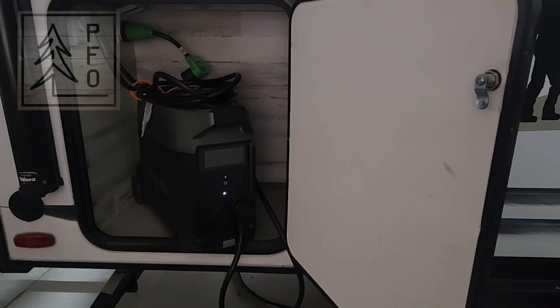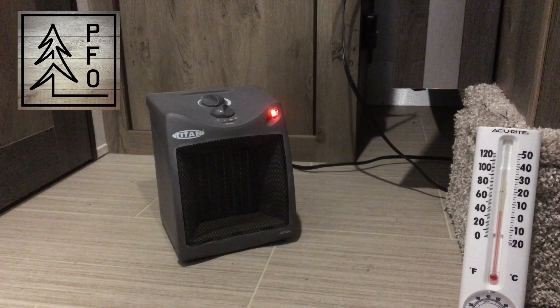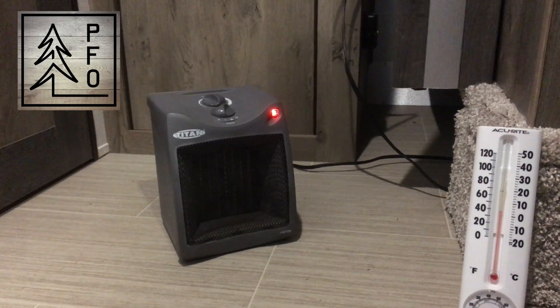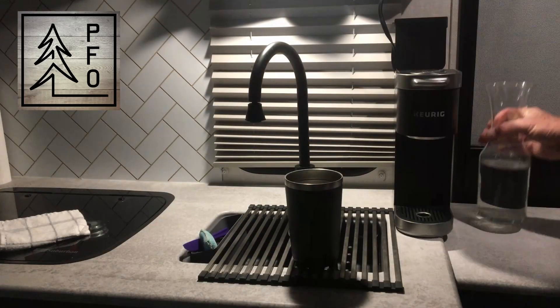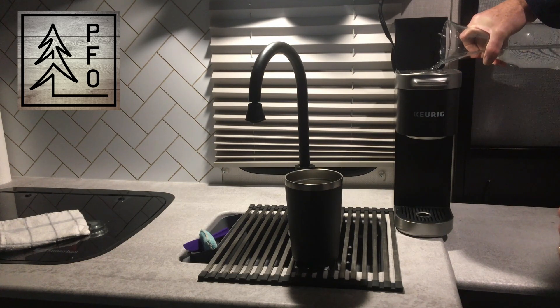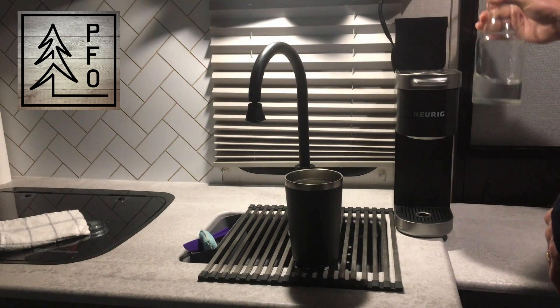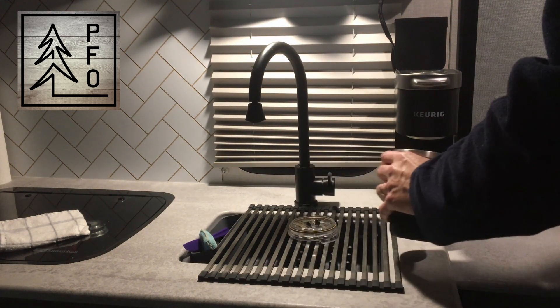Seeing how long I can run the refrigerator has taken up more than enough of your time for one video. I'm going to put a separate video out there with the test showing the space heater and running the coffee pot, so come on back if you're interested in that. Be sure to subscribe and hit that bell so you'll get a notification when I post that video. We're going to cut this one off now — thanks a lot for watching. Have a great day.